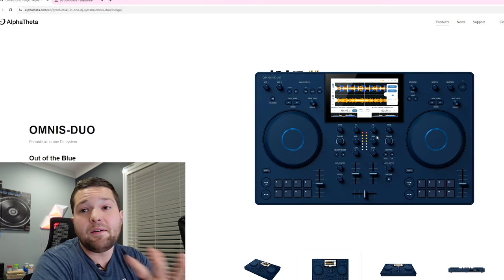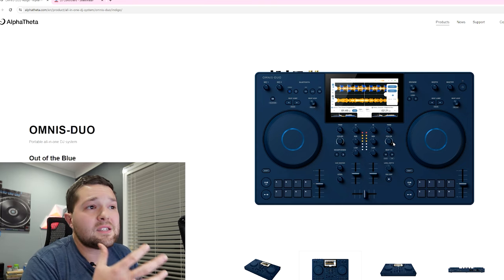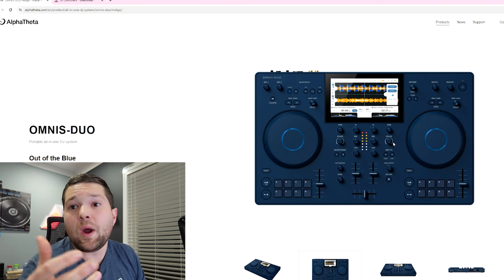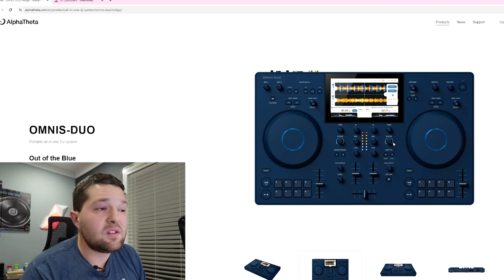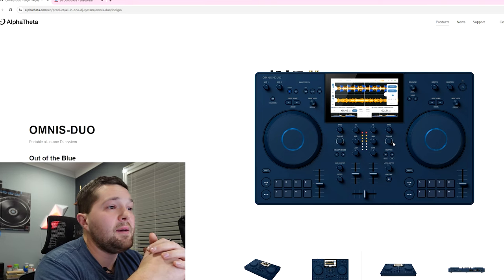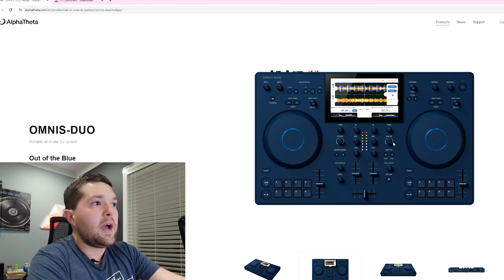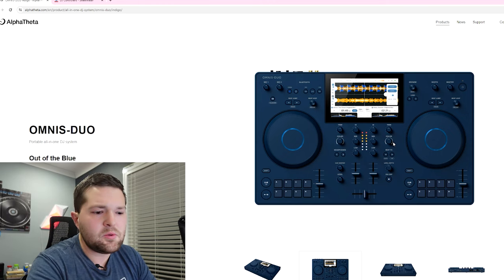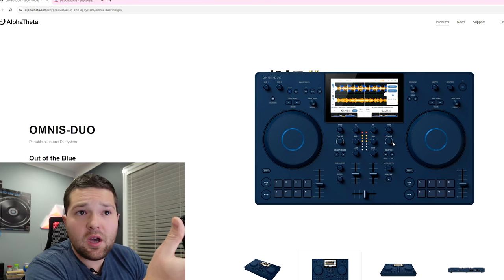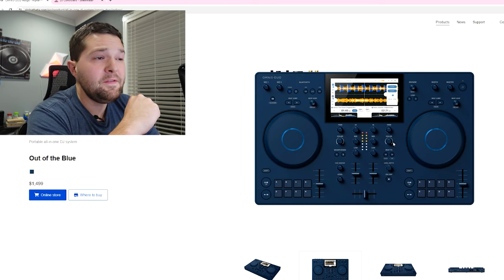That's already a negative for me, and I haven't even got to the price yet. I can see the direction they're trying to go. I like some of the new features in the software and I hope Serato takes some notes, or they implement some of these features into other Pioneer gear — which is probably now going to be Alpha Theta. But when I first saw this controller I thought, 'Oh wow, they're coming out with a new beginner-style DJ controller to compete with the new Numark Go.' And then I saw the price tag: $1,500.